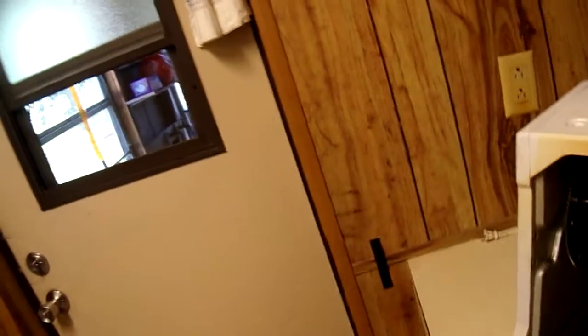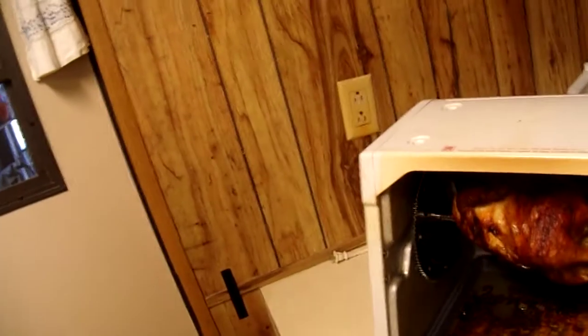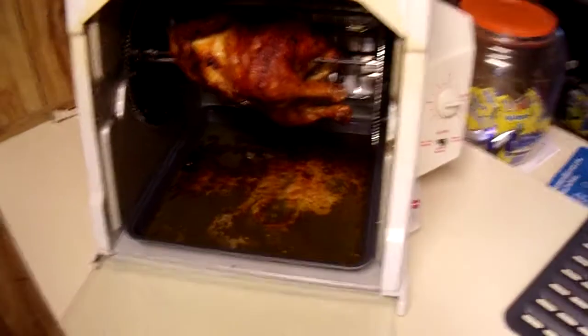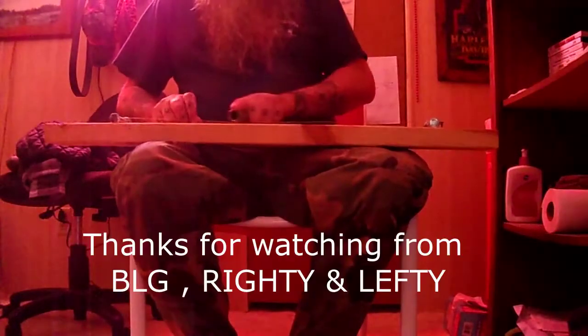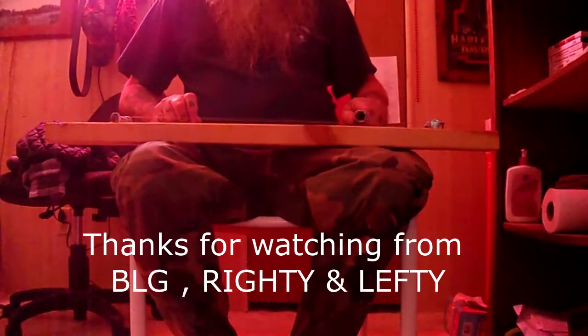This is BLG — Hands On with BLG. We reviewed the Ronco Showtime Rotisserie and Barbecue as a thrift store gadget test. We'll see you in the next video, folks — goodbye!